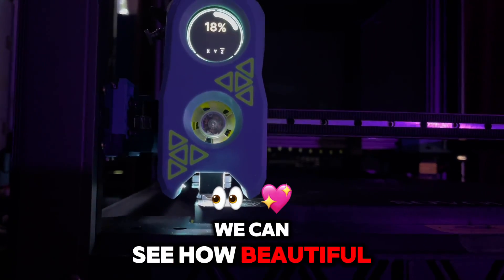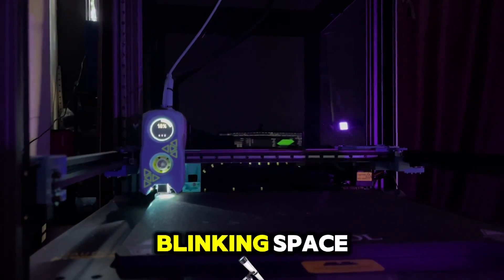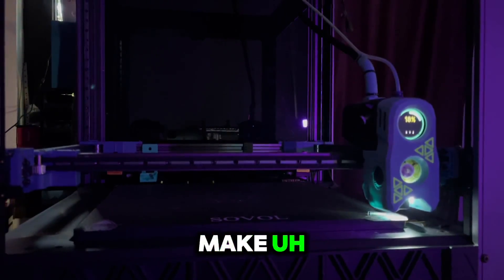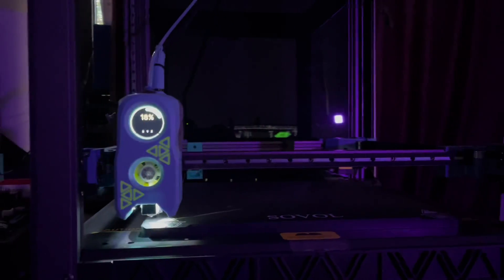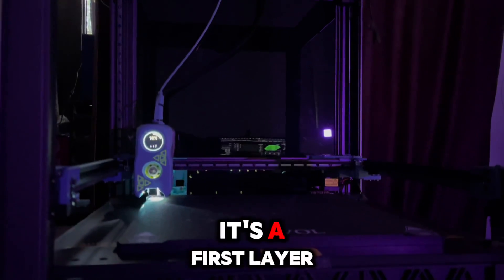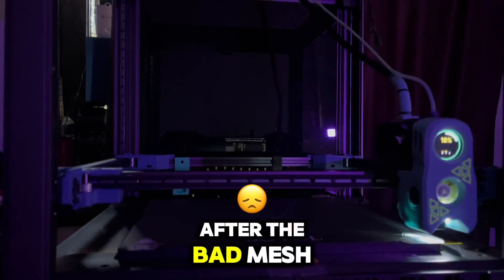We can see how beautiful the nozzle LEDs are lighting up the printing space. After the QGL, we will make an adaptive mesh on the portion of the bed where we will print.